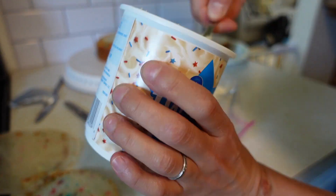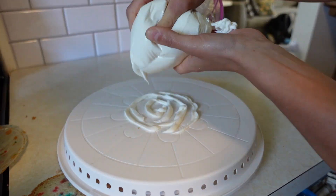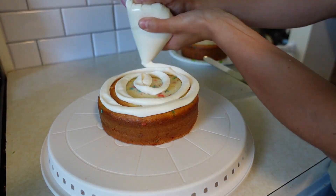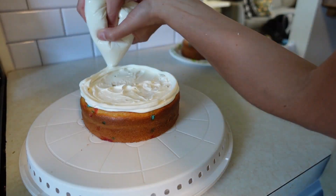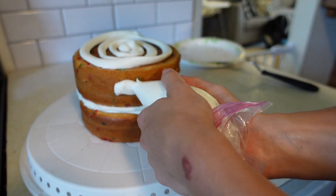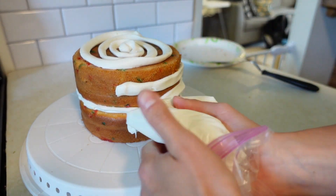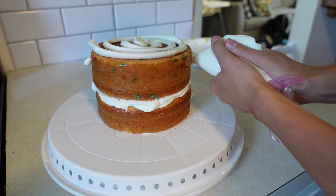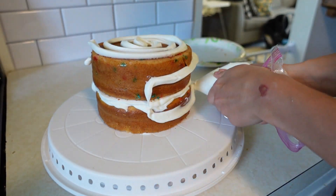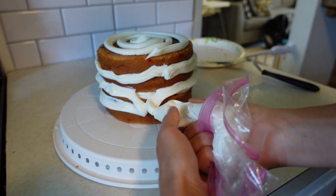Now I'm just going to take a glass to stick my ziploc bag in and fill it with some icing. I put some icing down on the actual base so that the cake wouldn't slip around, then I put some on the inside, smeared it around, put the top layer on, and now we're just going to pipe it around the outside. Because after I do this it'll be easier to smooth it on rather than just scooping it out of the container with a butter knife and trying to messily put it on.